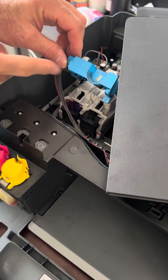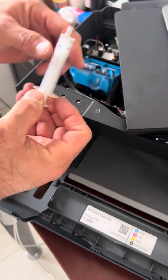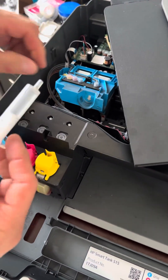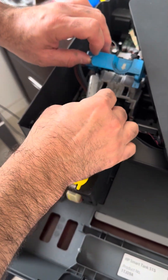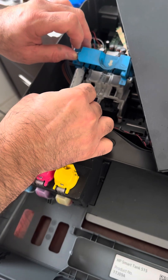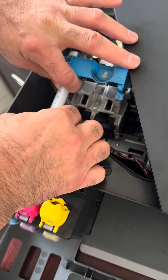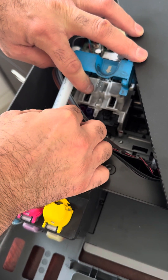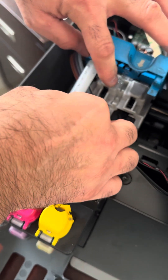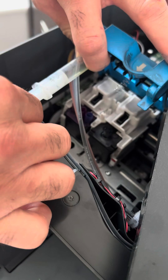You need something like this blower. Then you have to start to take out the air, which is the problem with your printer, by blowing like this.